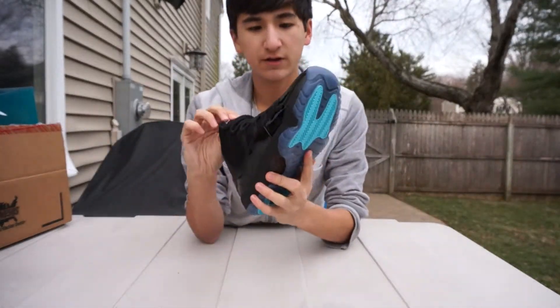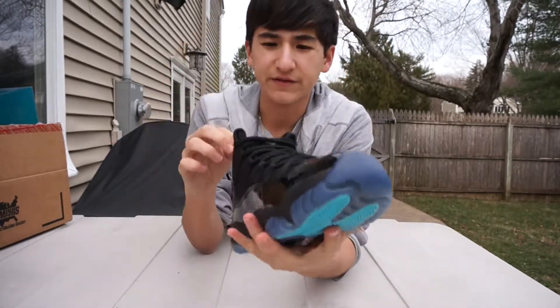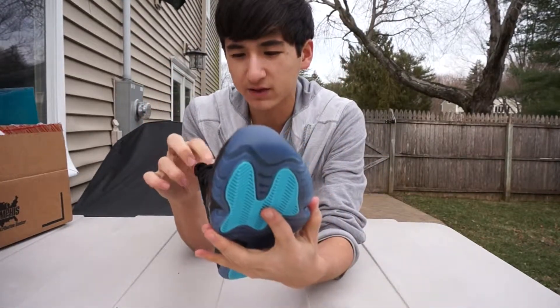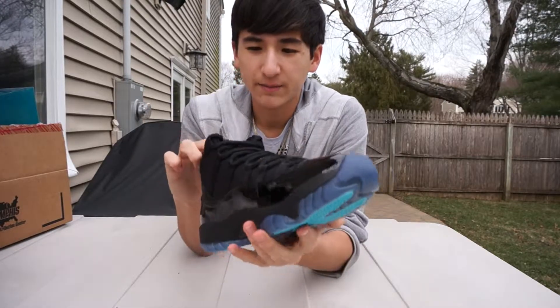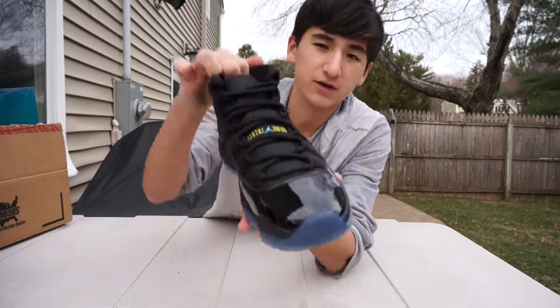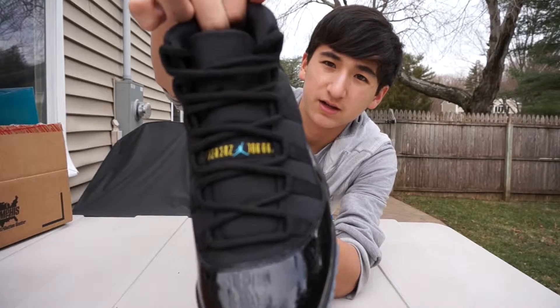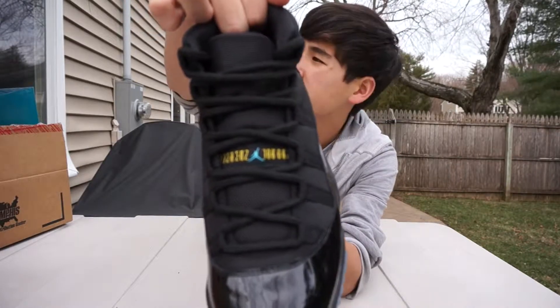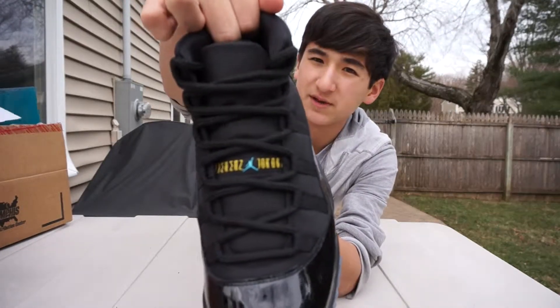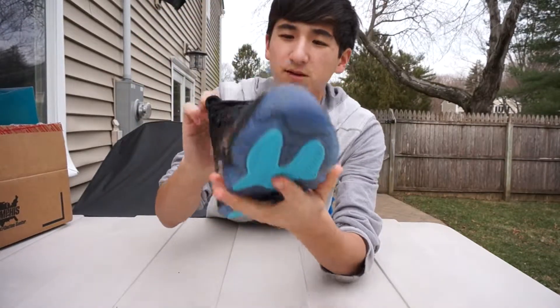Getting to the front of the shoe, you have your rope laces. If you don't know, on the Jordan 11 the rope laces were inspired by the basketball hoop net. On the tongue you have your Jordan Jumpman logo, with the Jordan Jumpman in varsity maize and your Jumpman in gamma blue.